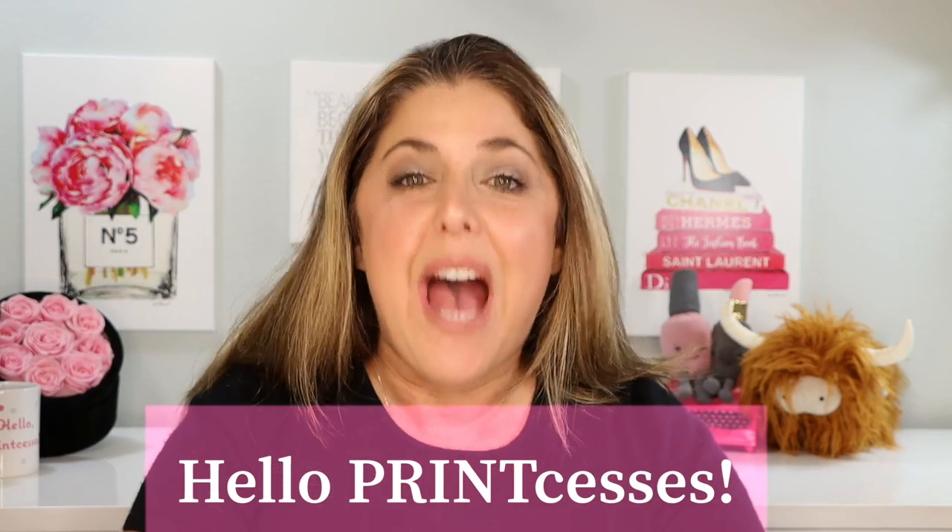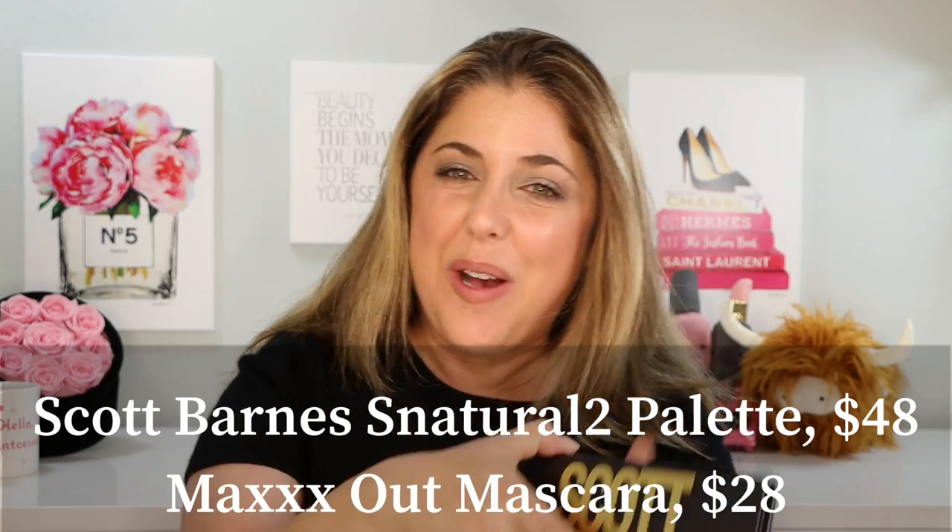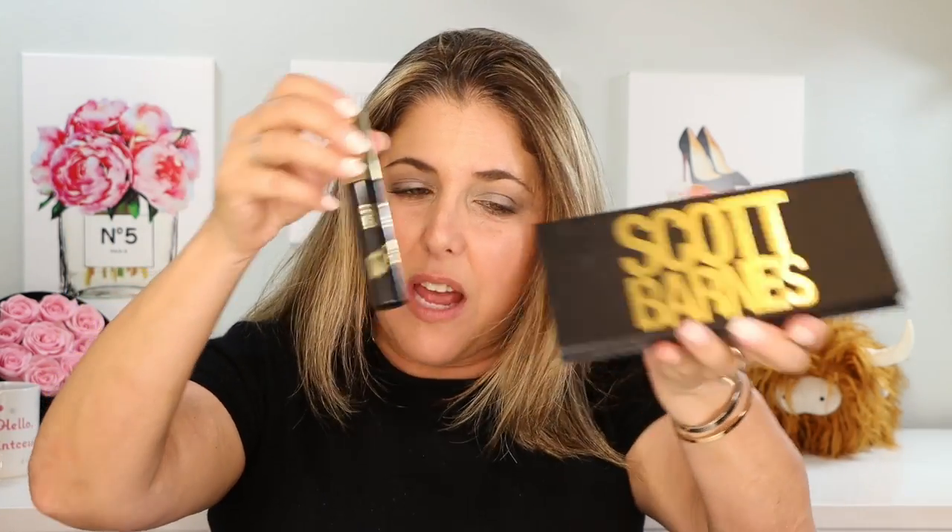Hello princesses and welcome back to Not Fit for Print Beauty with me, Rebecca. Today I have the distinct pleasure of reviewing the brand new Scott Barnes Snatural 2 palette, along with his Max Out Mascara, which is relatively new. We are going to do an interesting comparison, try them on, look in a few different lightings and all that good stuff. Let's dig in.